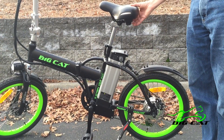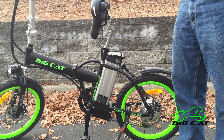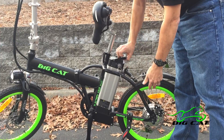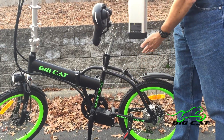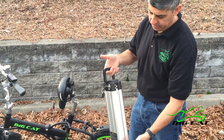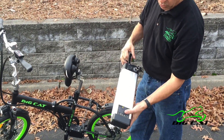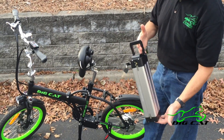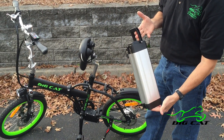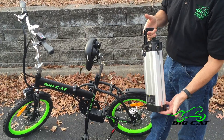To remove the battery, we flip the seat forward and turn the key to the unlocked position. Raise the handle and remove. Carry it with you to your workplace or to a recharging station. Max charging time on this battery is six hours. Range should be 15 to 30 miles.